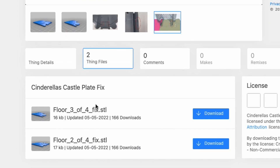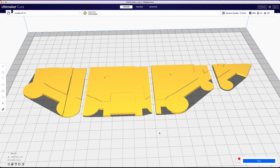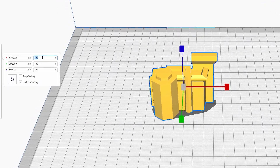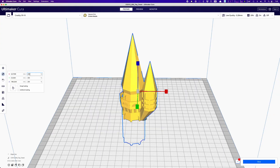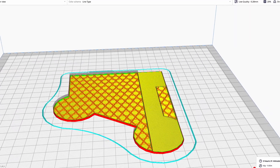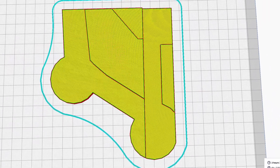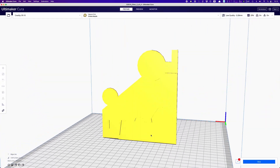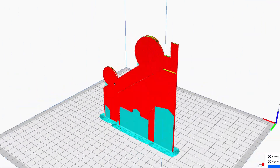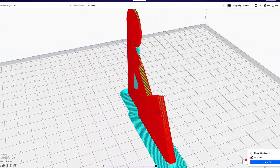The files we're going to be replacing are floor three of four and floor two of four. Now that we've got all the files together, it's time to start slicing. I decided to print this castle at 200 percent, so don't forget to increase each and every part. The first plate can be printed without supports and laying flat. The rest of the plates will need to be vertical with regular supports.